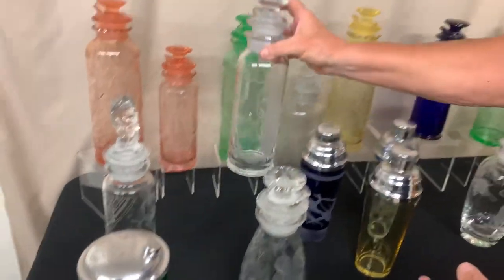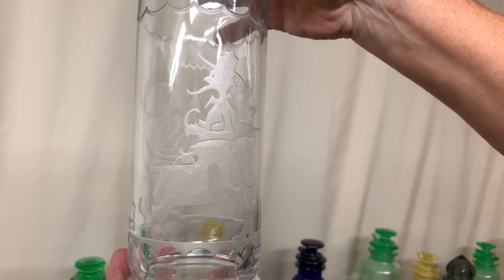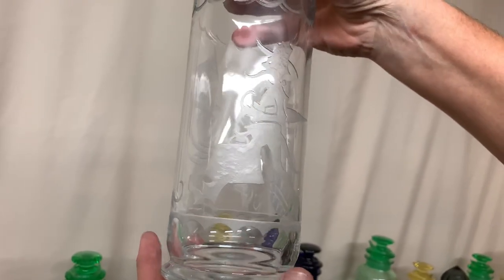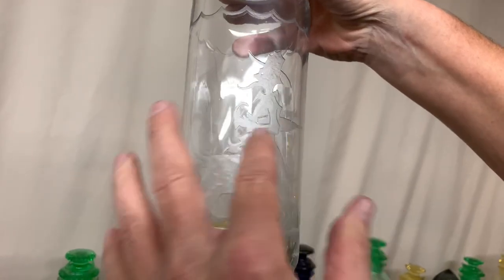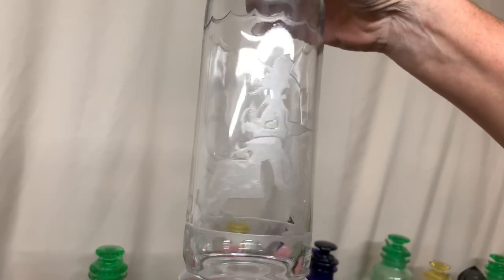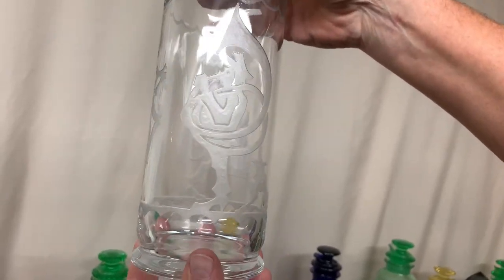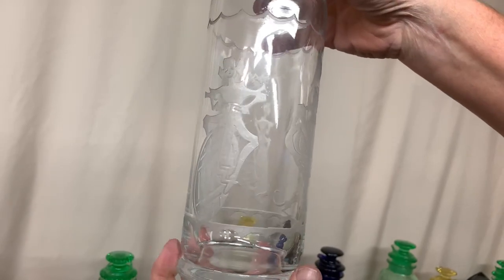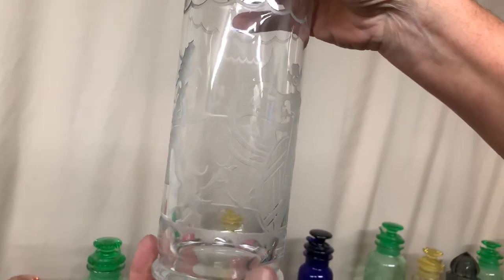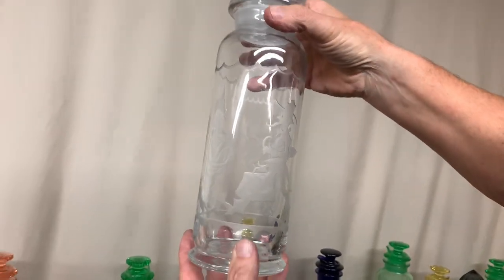Next is a cobalt cocktail shaker, one quart, and it has one of the six circus etchings on it. This etching is called Rube — there's a tramp with his bag walking down the road, and here's a man playing a sousaphone. These are called circus etchings; there are six different circus etchings that they put on these cocktail shakers, and this is just one of them.